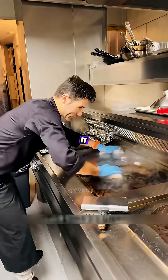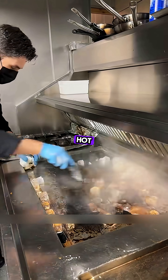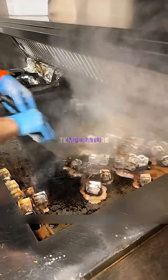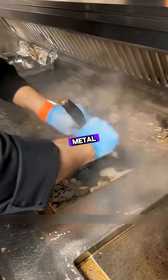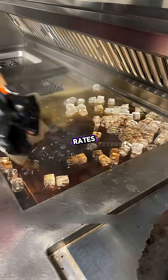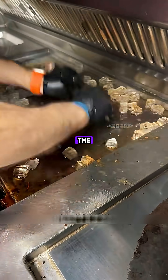How does that work? It all comes down to thermal expansion and contraction. When the scorching hot frying pan meets the ice cubes, the temperature drops quickly, causing the metal to shrink. Because the metal and the burnt-on grease shrink at different rates, cracks form between them, making it easier for the grease to break away from the pan's surface.